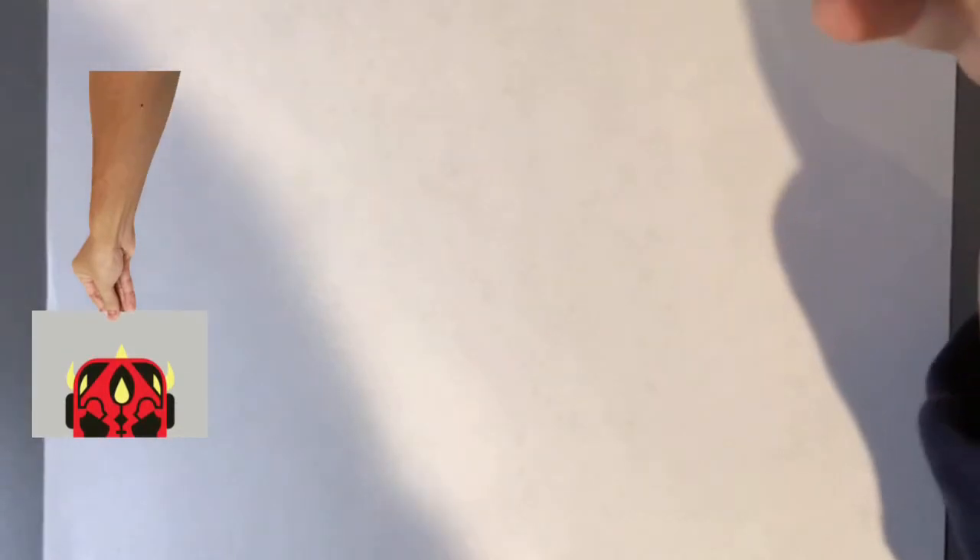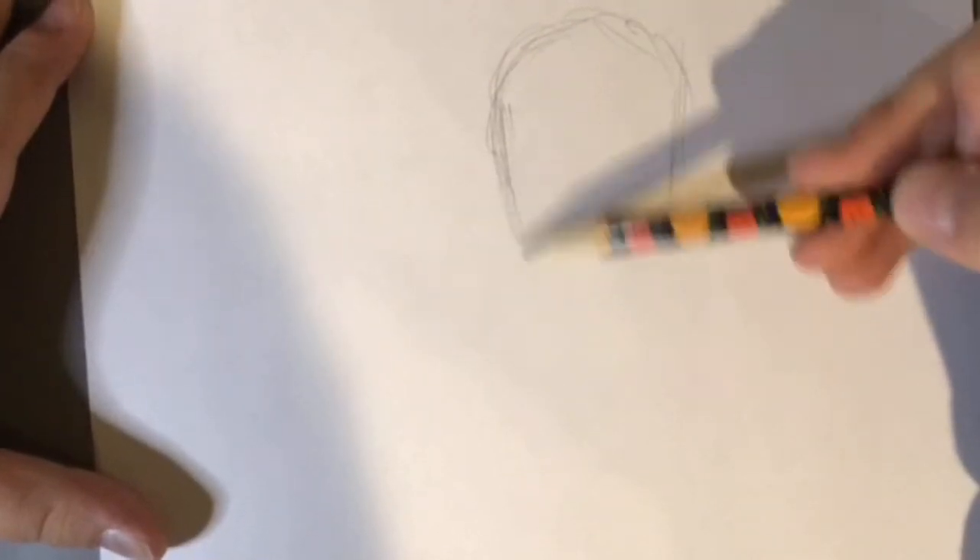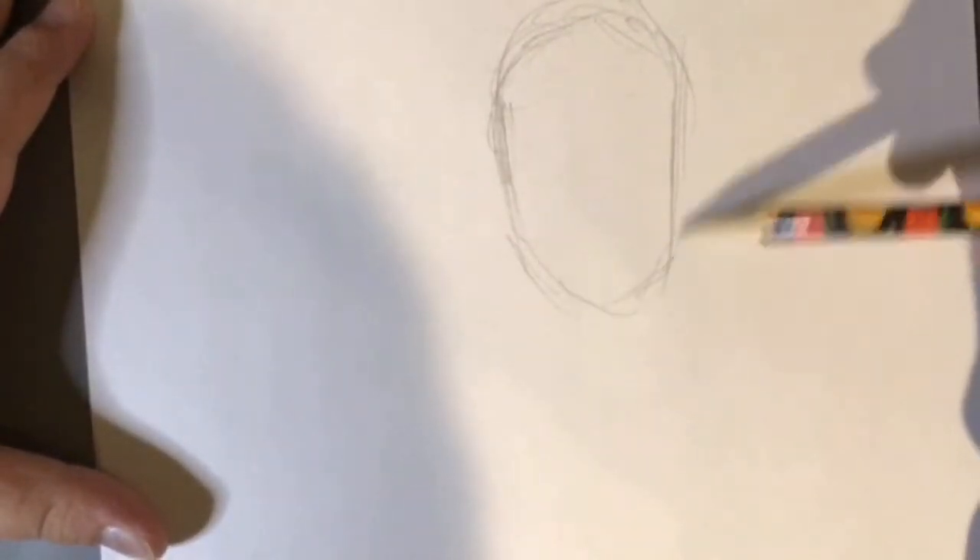I'm just going to do a simple Darth Maul drawing tutorial because I couldn't find a single decent one all over YouTube. I just want to give all those Darth Maul fans out there an opportunity — if you are looking for a drawing tutorial, this is where you will find it. Subscribe so you never miss out on another drawing tutorial. First, I will always do a guideline for the head. You can do it however you want, including doing circles and then going from there, or you could just go around as an oval shape so you know where the head is going to be.